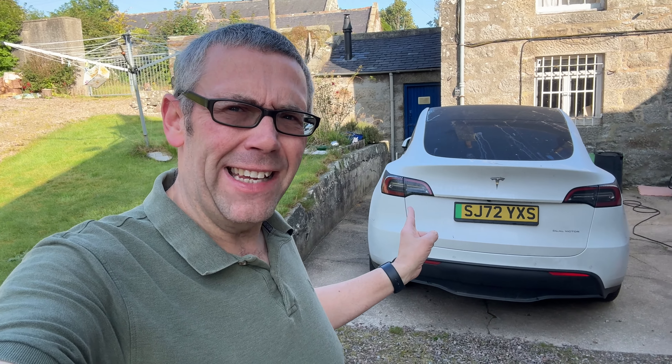Hello again YouTube and welcome back to Just Get A Tesla. On this week's video we're going to explore a question that gets asked an awful lot: can you own a car like this and only charge it off a domestic socket?